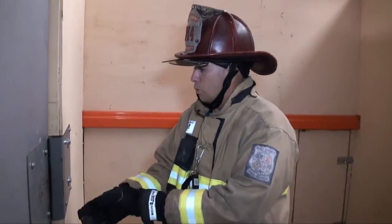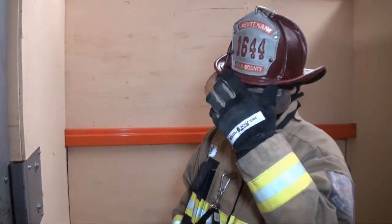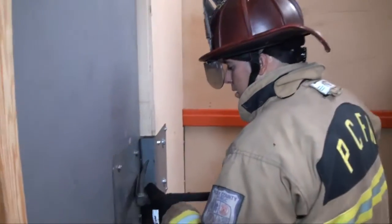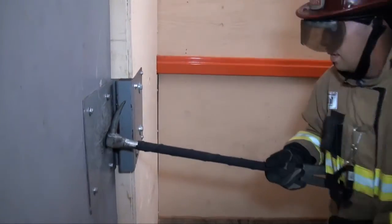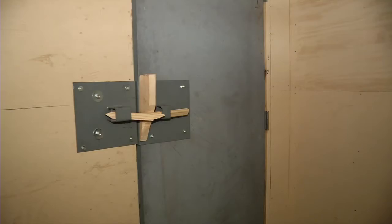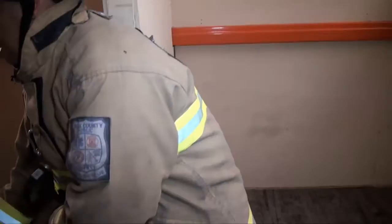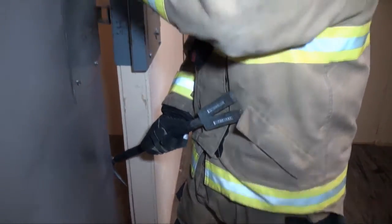In this configuration, I'm not going to use a striker. I'm just going to tap in my adze end with my hand. While keeping pressure on it, I'm going to push towards the door. I'm going to control the door to keep any fire or heat inside that structure.